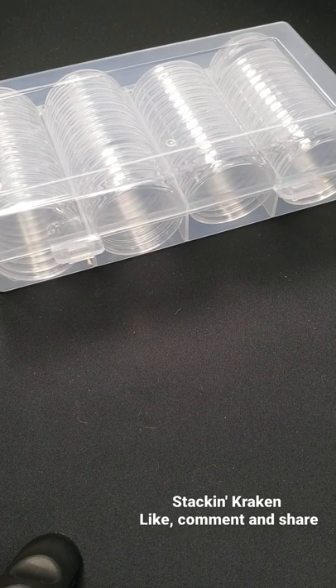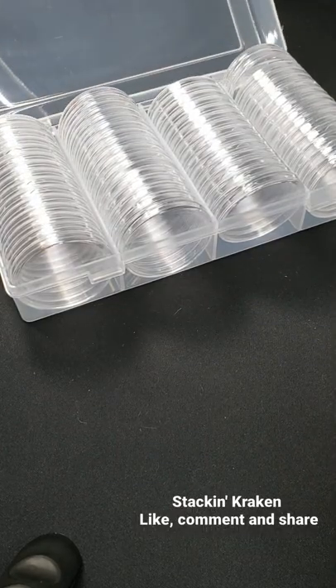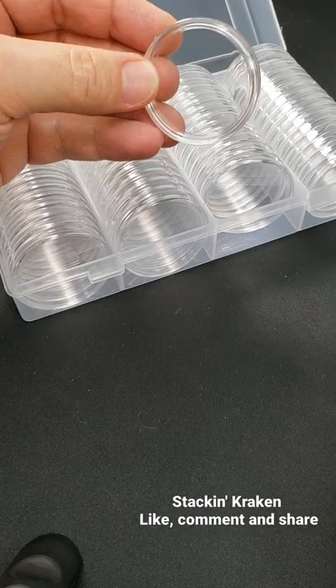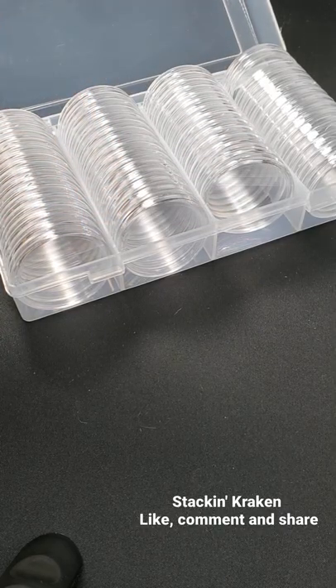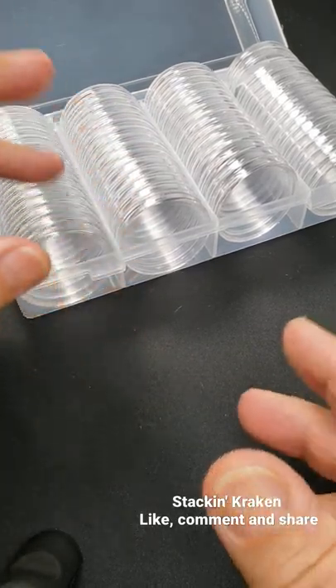Hello and welcome back to another one of my videos. I just bought this on eBay — kind of overpaid. It's actually on Amazon; I got it from Amazon. The seller actually sold it from Amazon on eBay to make a little profit. But it was fine.